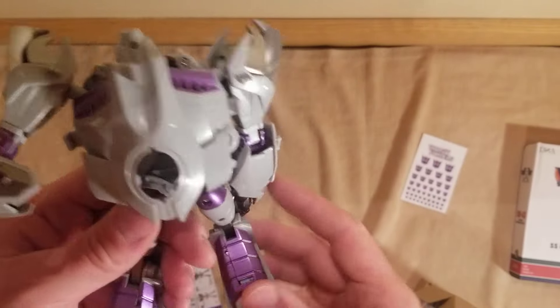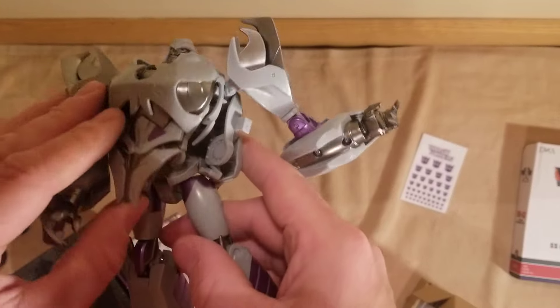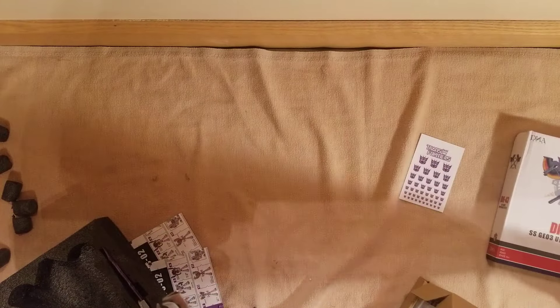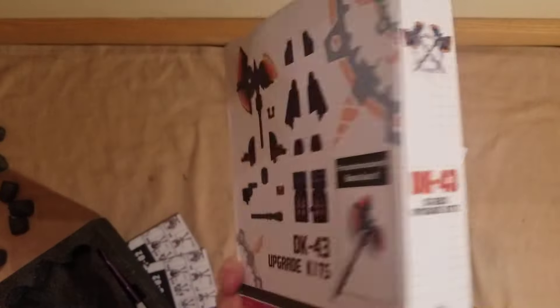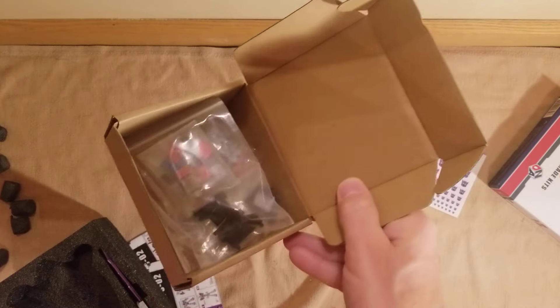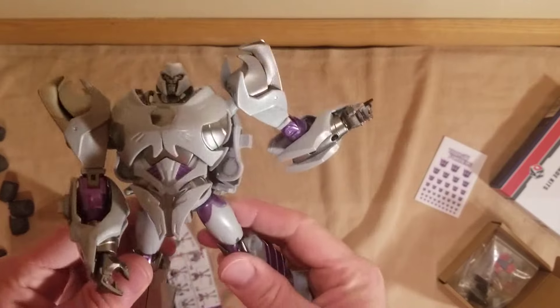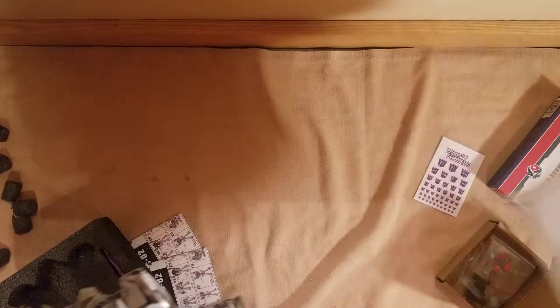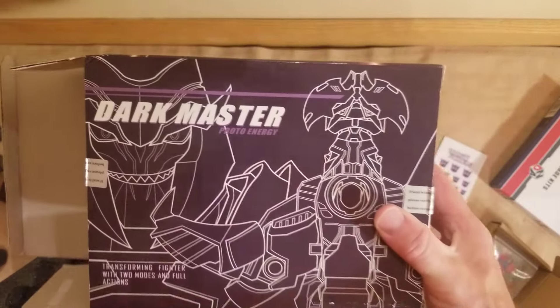I thought this was going to be an upgrade kit — full unboxing. I thought that this box was full of a bunch of ones that I ordered, because I did order more, I do know that. I just haven't arrived yet — unless these were them, I'm not sure. We got this guy — this is the Dark Master Photo Energy.